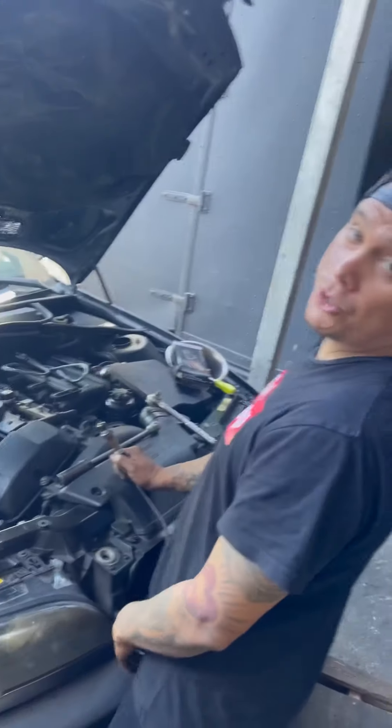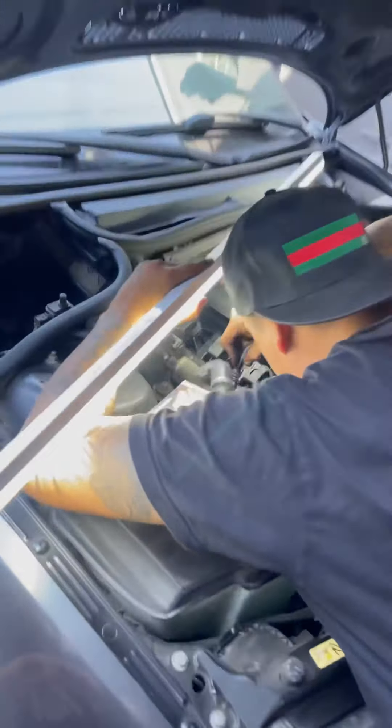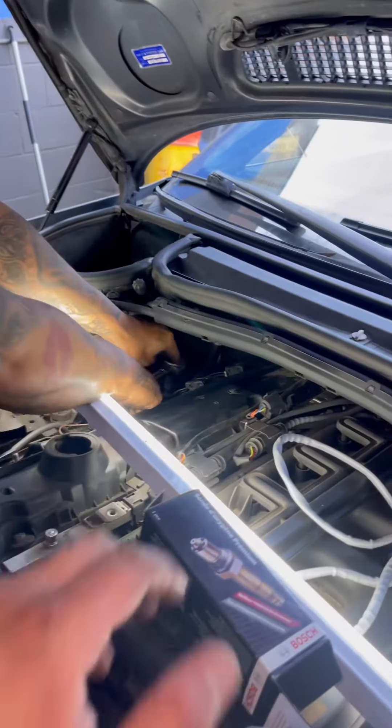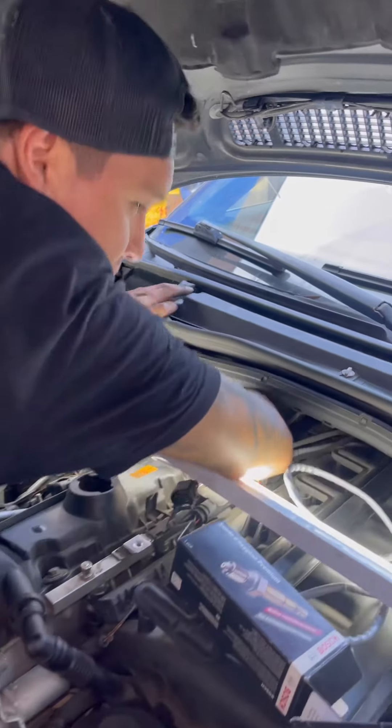Let's see how long it takes to get this out. Sometimes when it comes to jobs like this you've got to get someone with nice thin and small hands — so my brother over here.